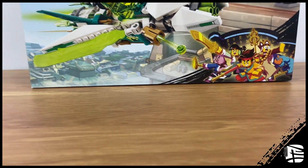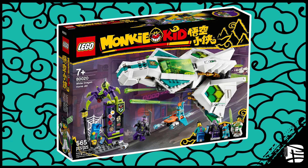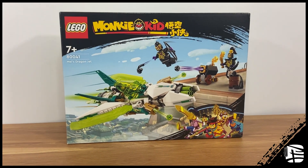This is set 800-41, a.k.a. May's Dragon Jet. Not to confuse it with 800-20, May's Whitehorse Dragon Jet — they're different. This will retail for $20 and include 246 pieces.